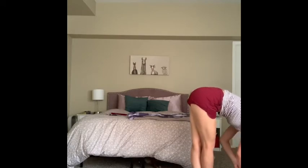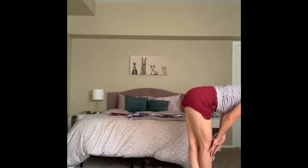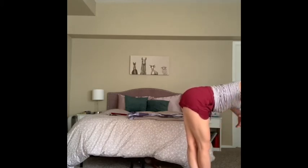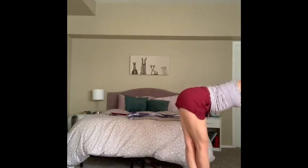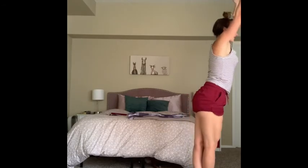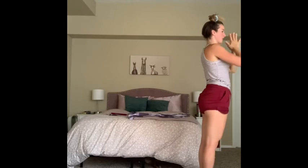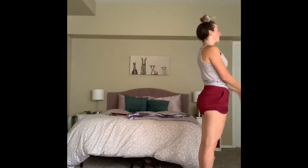Breath in, exhale, right foot steps outside the left and fold. Inhale, come up to that flat back, find your balance, squeeze your thighs. Inhale, reach your arms forward, arms to ears. Exhale, rise up to standing. Inhale, exhale, uncross the feet, hands to heart. Inhale arms up, exhale forward fold, inhale half lift, exhale plant the hands, right foot back to low lunge.